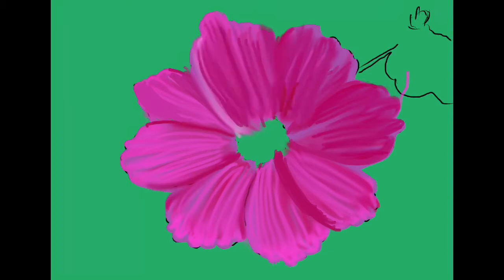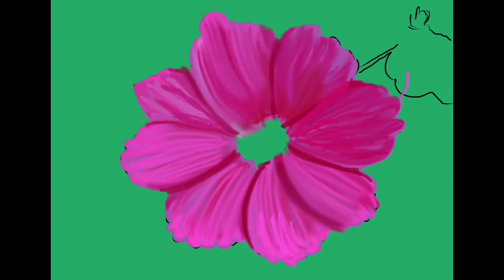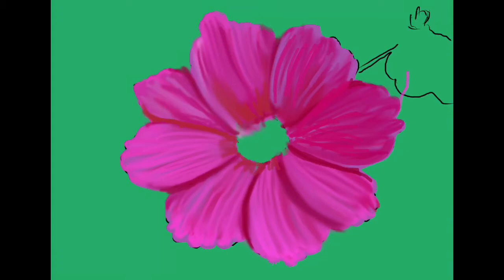I'm using the round brush, which is under the category of painting. There are different categories like airbrushes, inks, and abstract — there's one set called abstract — but this one's called painting. Here I'm using the round soft brush at almost the smallest point size, so it's basically just a line.